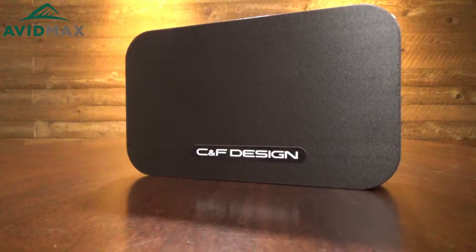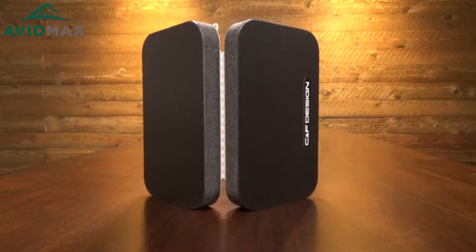Hey, I'm Jeff from Avid Max, here to tell you about the CNF Design medium 14-row fly box. It's a really lightweight fly box, part of CNF Design's ultra-light series, and has a lot of really cool features.